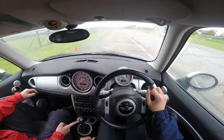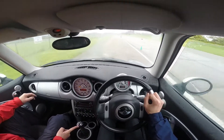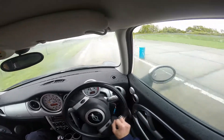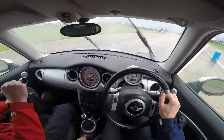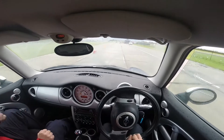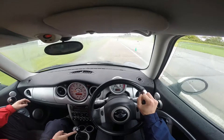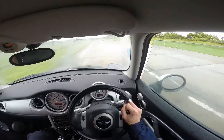Ok, when you're ready. First gear, just keep going. 20 miles an hour, go for it then. You're drifting, you're steering into it, just keep right up. Ok. A little bit more speed, just a little bit. Go for it.